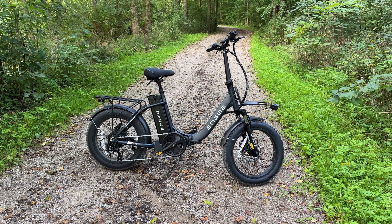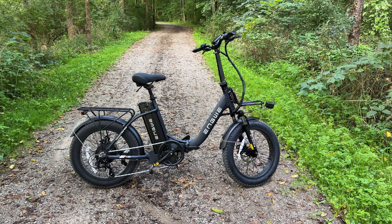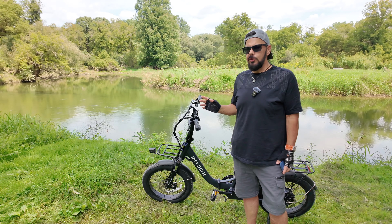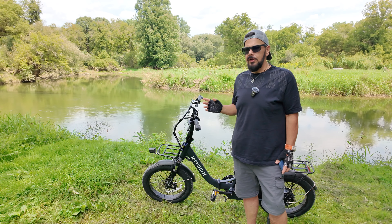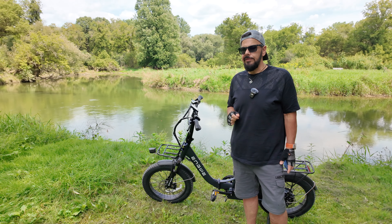This one could be particularly of interest to some people just due to the price. Right now this is currently $799 on their website. This is called the L20 2.0 — it's their new generation. This is a 750 watt e-bike and it can peak all the way up to 1125 watts.